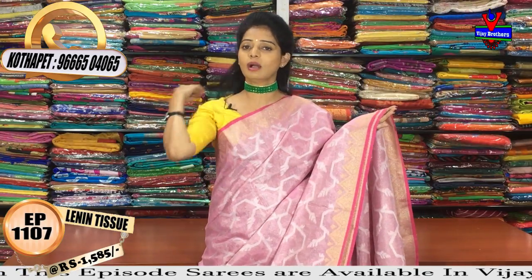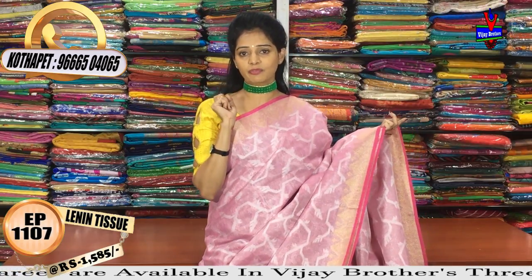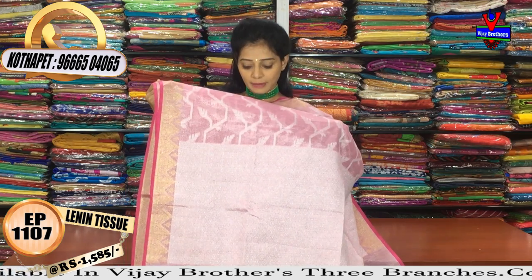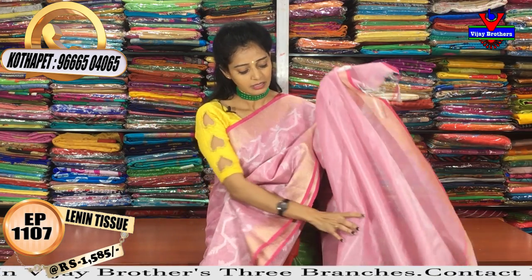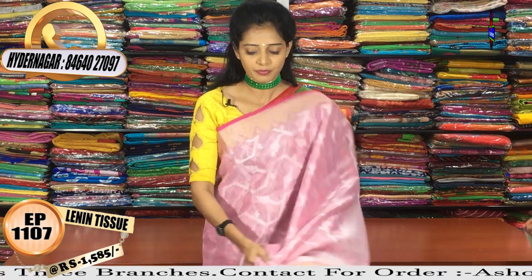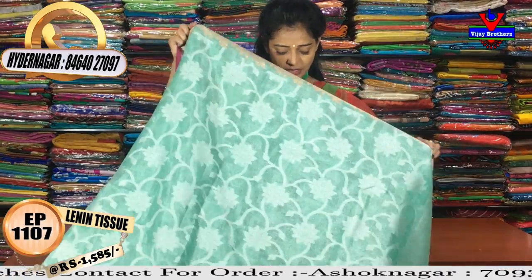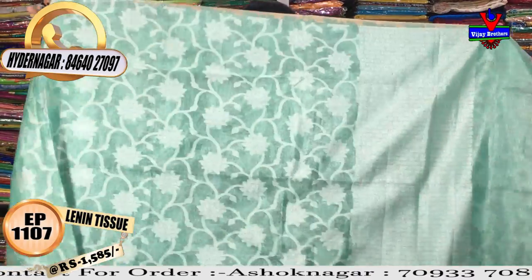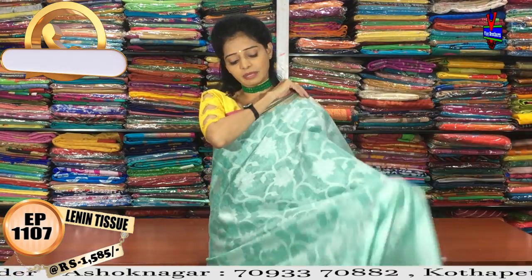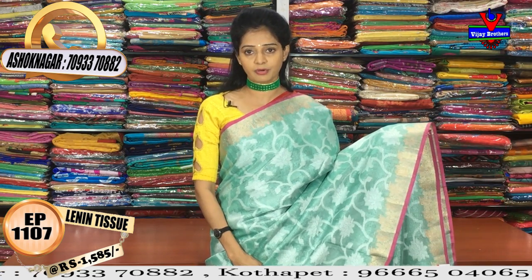This color is very attractive. Only 1585 rupees for this saree. Silver color tissue in pink color saree. Now we have a single color design — the same pattern in the middle part. This is an all-over flower and creeper design. Two sides also have a copper border.